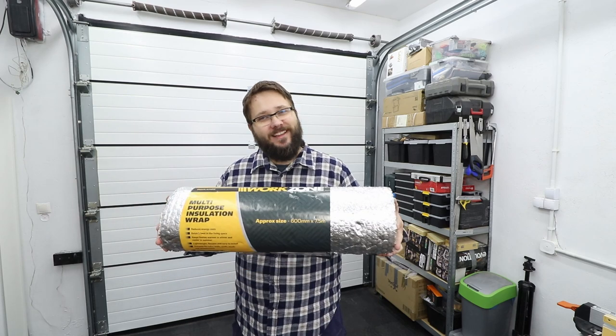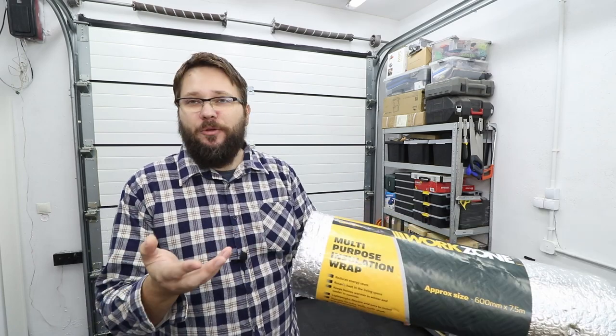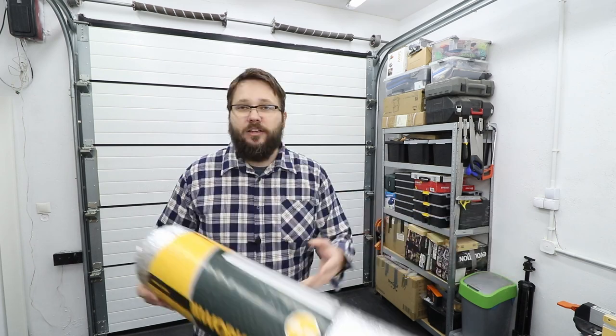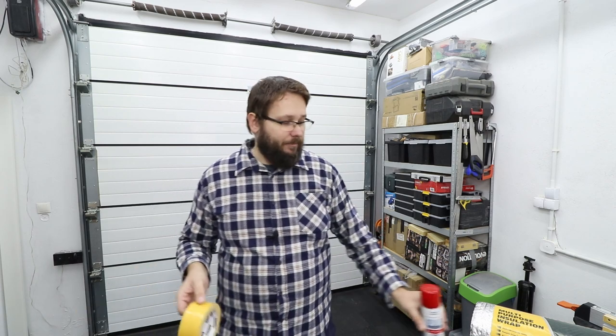So what are we using to insulate and soundproof the garage doors? We're going to use two things. First, I've got multi-purpose insulation wrap — the aluminium-looking foil from Aldi — which will go directly on the panels. To install it, I'm using double-sided super-strong tape. I also got a really strong spray adhesive, but if something goes wrong and I change my mind, using the spray adhesive would damage the doors. Whereas with tape, I can peel it off without causing damage.